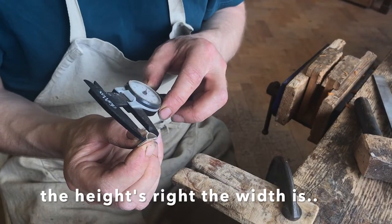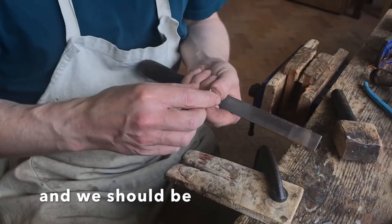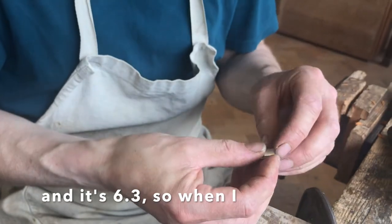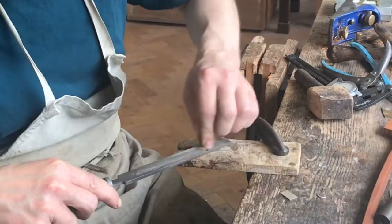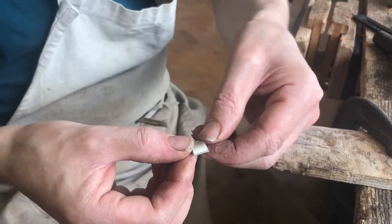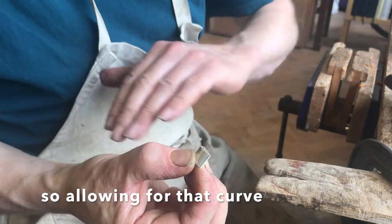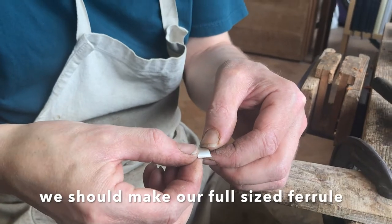The height's right now, and the width is not far off, so a bit of tidying up and we should be pretty much there. It's now the right width — measuring 6.3 — so when I finish the edges I should just bring it down to 6.2. Now I just put the two parts together and measure: 6.1 on the top, 14.1 on the curved part. Allowing for that curve to continue slightly into the bottom piece, we should make our full-sized ferrule.